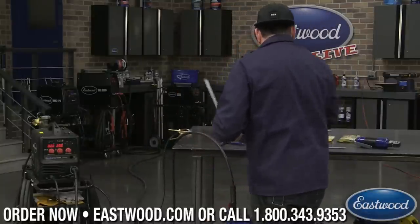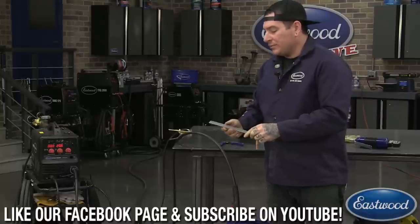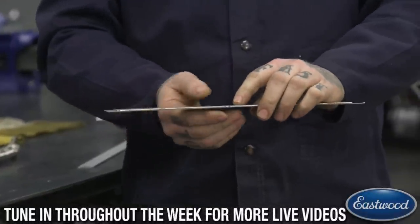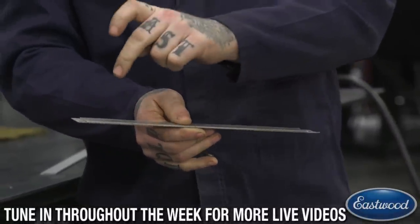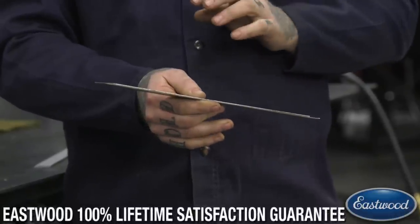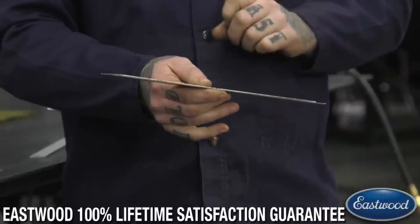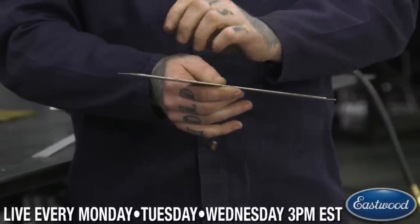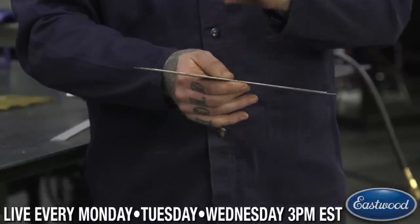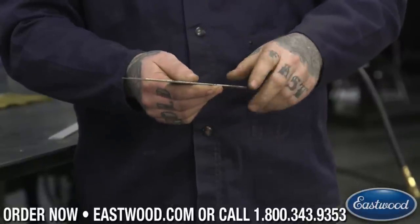Now there are two ways you can do spot welds depending on the power of your welder. You can stack your pieces together and if your welder is powerful enough, you can weld right through the top layer into the bottom layer without drilling a hole. One thing you may find is it can leave a little additional material on top depending on how well you have your machine set up — you may need to sand that off. If you turn your welder up nice and high and run your wire speed just a little lower than normal, you can zap them together.